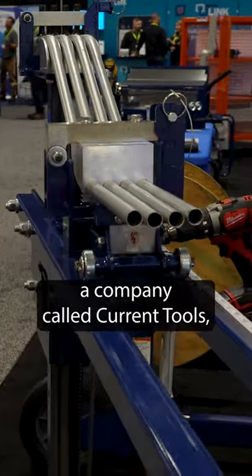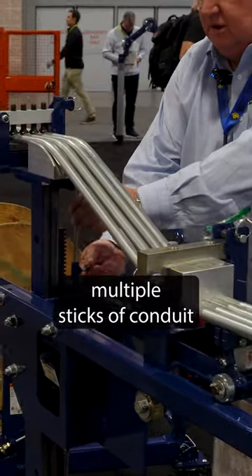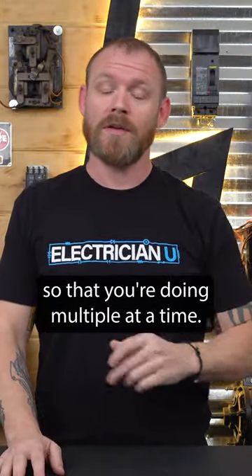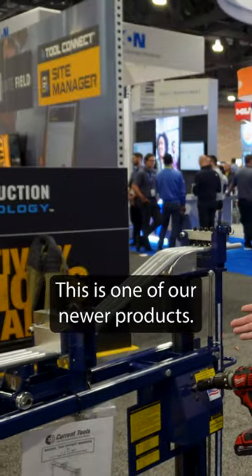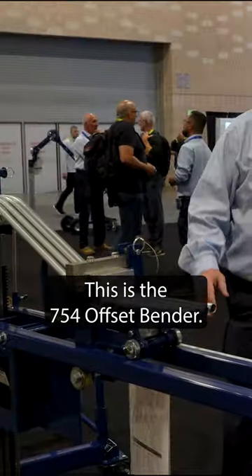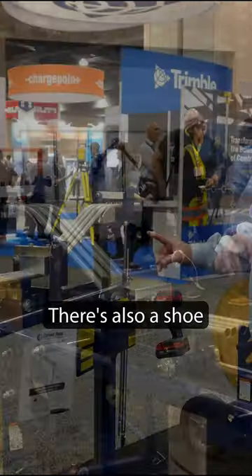Next up was a company called Current Tools. They have this machine right here that you can stick multiple sticks of conduit in and set it to bend offsets for you, so you're doing multiple at a time. I'm Bill Jones with Current Tools, based out of Greenville, South Carolina. This is one of our newer products — the 754 Offset Bender. It'll bend offsets in half, three-quarter, and one-inch.